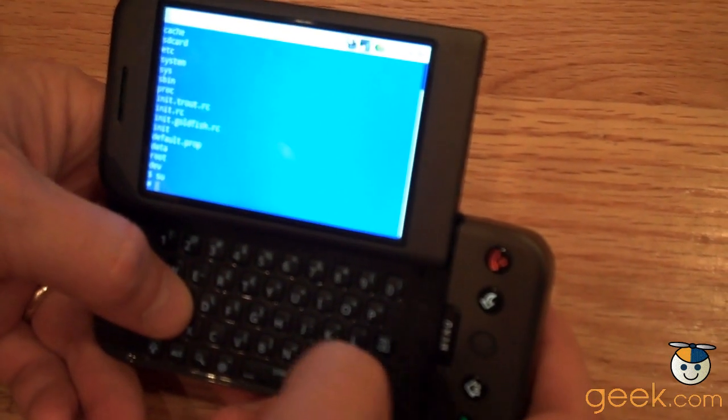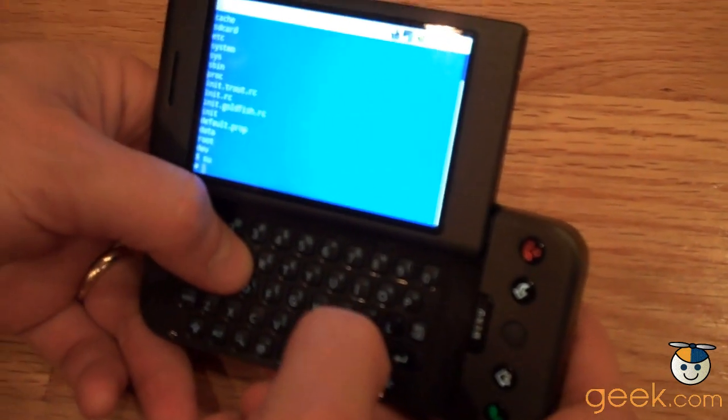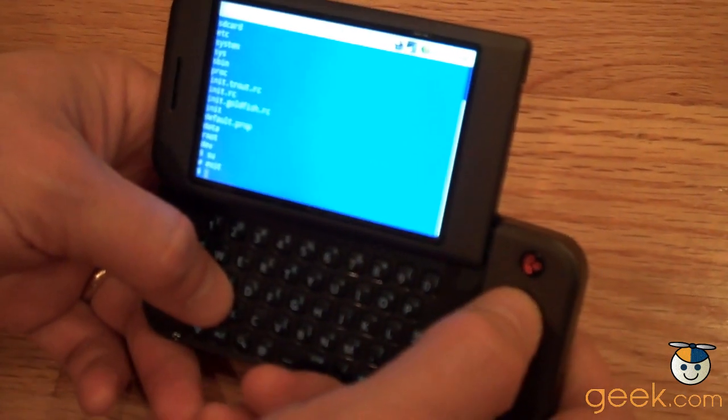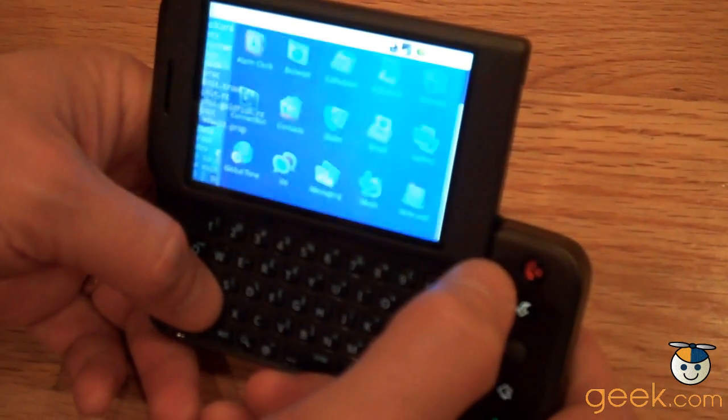One of the cool things about the developer phones is that you get SU, so you can become super user, which you can't do without hacking on the regular phones. But the Unix shell is a topic for another time.